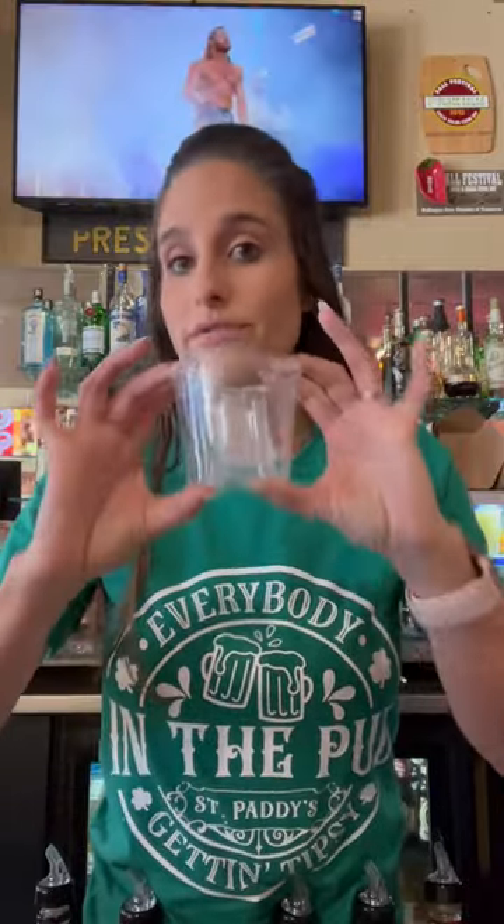All right, drink number two that I'm going to record for St. Patrick's Day. We are going to do $5 Irish Car Bombs. They are priced for this. You are not going to use the entire can of Guinness, so make sure you save this.